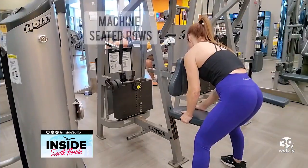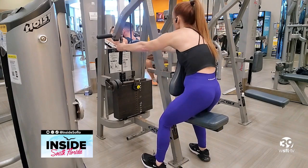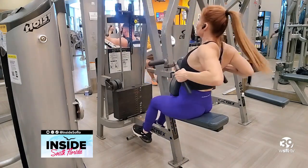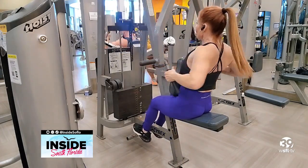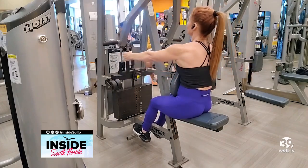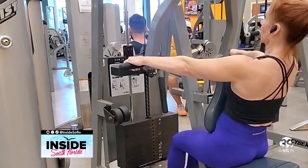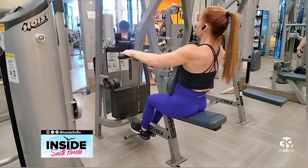The machine row is also great. Just be sure to adjust the seat so that the pad hits you at the top of the chest. You can also adjust the chest pad to push you farther away from the handles to ensure you have constant tension on the muscles. You can also change your grip, which hits similar muscles but from a slightly different angle. Don't be afraid of the plated machines.